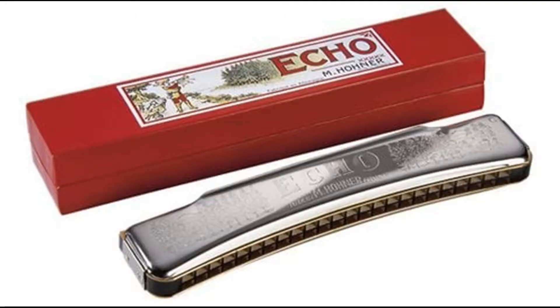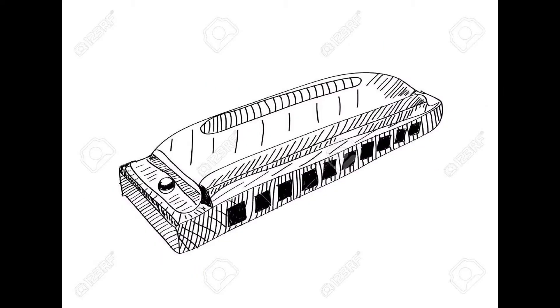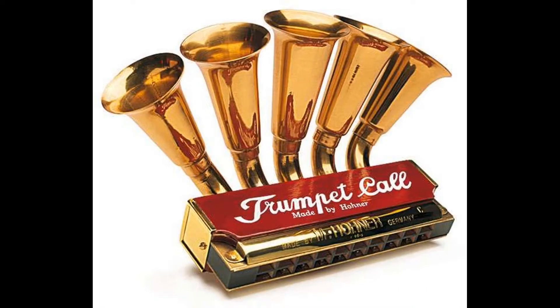Hello there! I figured the best way to start was to explain the difference between these two types of harmonica. To be completely clear, there are a lot of types of harmonica — we have bass harmonica, chord harmonica, tremolo harmonica, octave harmonica, and the list goes on. There are some other variants, but they are just crazy inventions like this one.